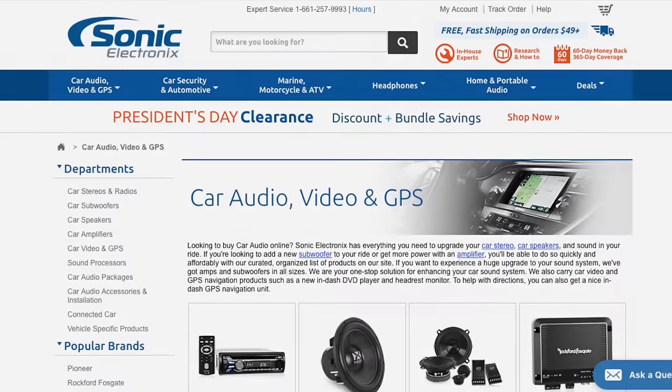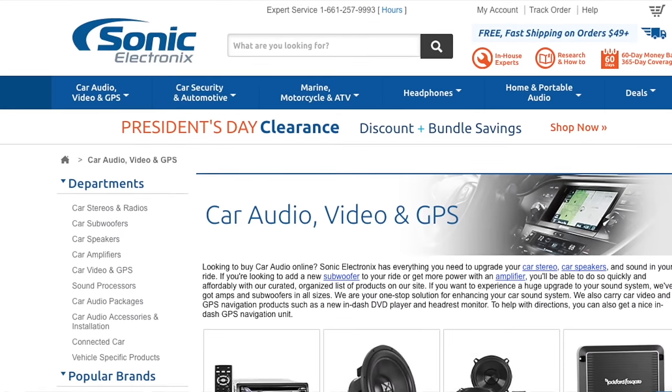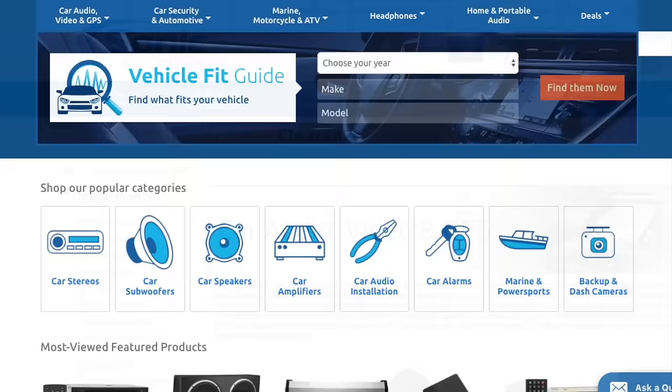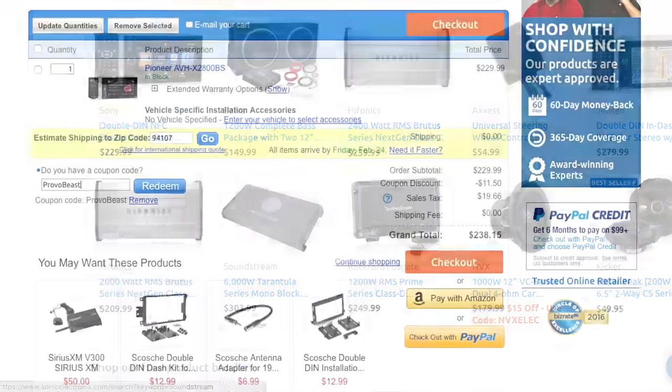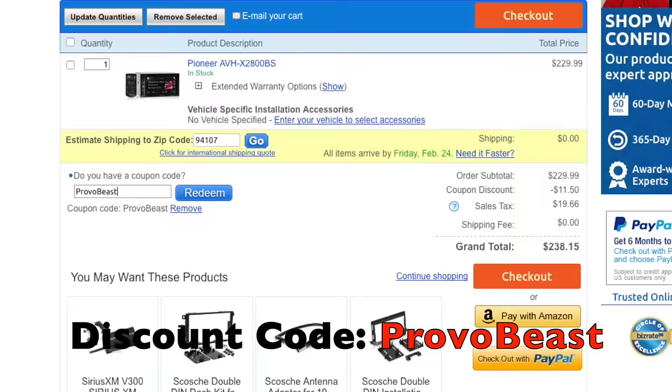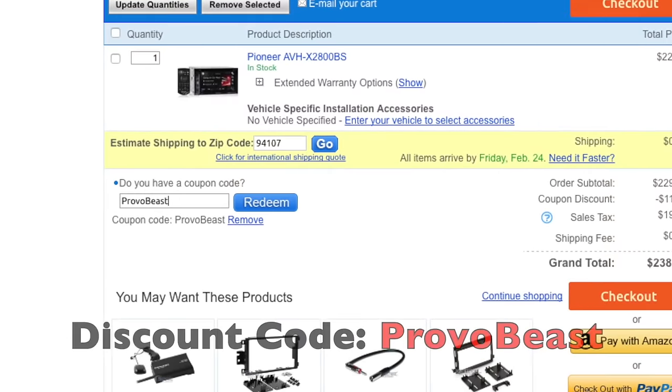We'd like to give a big shout out to our sponsor, Sonic Electronics. Check them out for great deals on speakers, head units, amps, subs, wiring, etc. Use discount code ProvoBeast for an instant 5% off your next purchase during checkout.